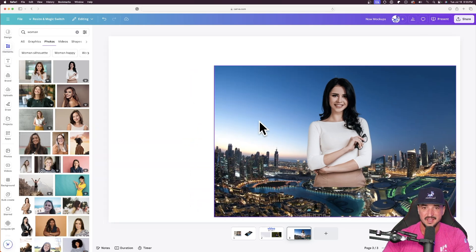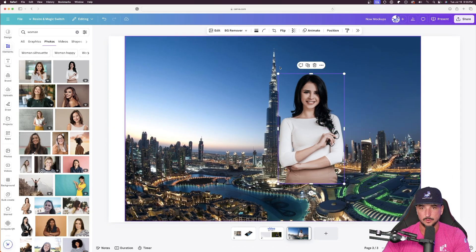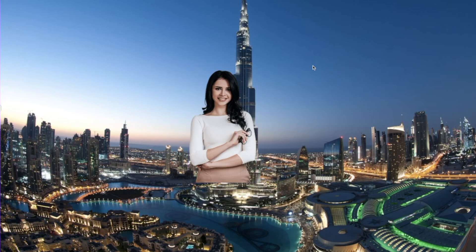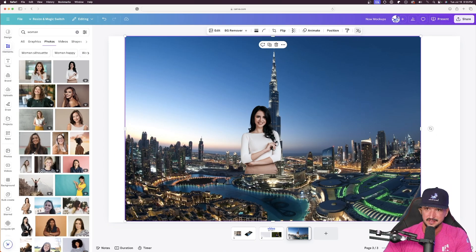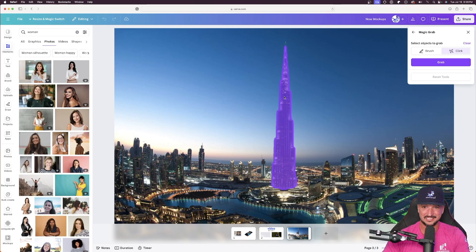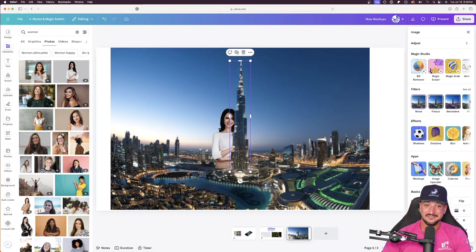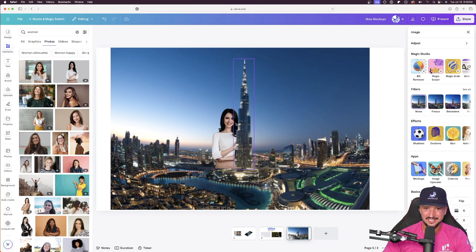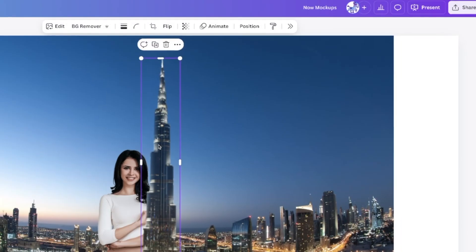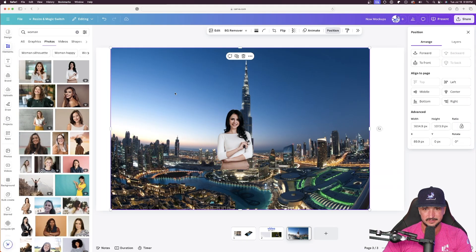Now here are my two images — the woman and the Dubai cityscape. Let's say we want to put her in front of this building, but we actually want the building to be in front of her. Click on the Dubai image, hit those arrows, and now do magic grab. Select click, then click over the building — Canva already detects exactly what I wanted. Select grab, and just by clicking on it, Canva understood what I was after. I magically grabbed this building out of the image. Now it's still in front of the woman, so leaving it selected, I go to position at the top and move it backward — now this building is completely behind the woman and she is in front of it.